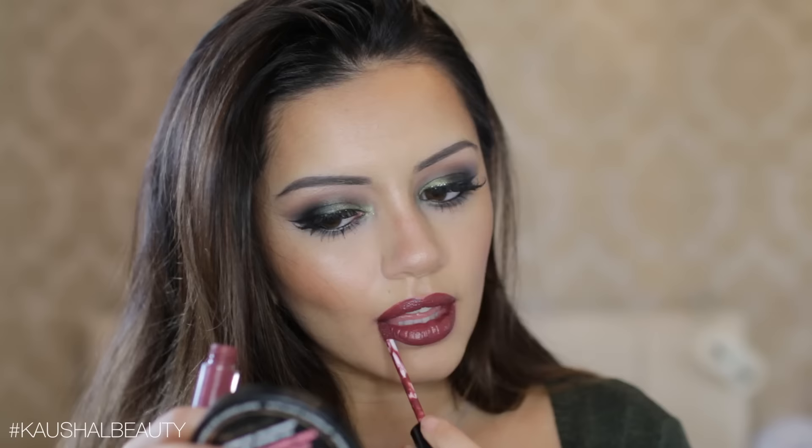This look obviously goes with a nude as well — here I'm using Nude Embrace, a matte Maybelline lipstick, and it looks equally as beautiful. I absolutely love this nude lipstick because it's super comfortable to wear on the lips. I also wanted to show just how amazing this eye look looks with a really dark lip — this is Amour, a Stila liquid lipstick, and oh my god, I think this is my favorite lip to go with this look. Please let me know in the comments which is your favorite! I really hope you guys enjoyed this makeup look — see you in my next video, bye!